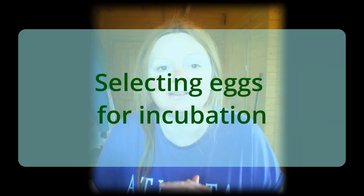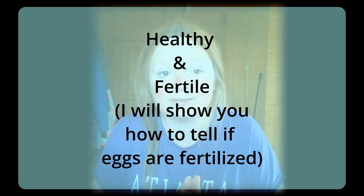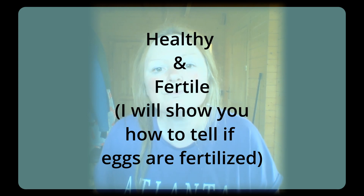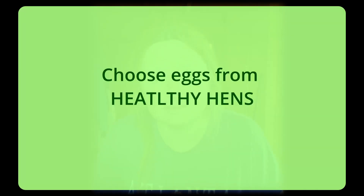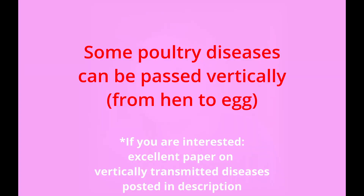When selecting chicken eggs for incubating it's important to choose eggs that are healthy and fertile. Choose eggs from healthy hens — make sure the hens you're getting the eggs from are healthy and well fed. Sick or malnourished hens may produce eggs that are not viable, and some diseases can be passed through the egg from the mother hen.